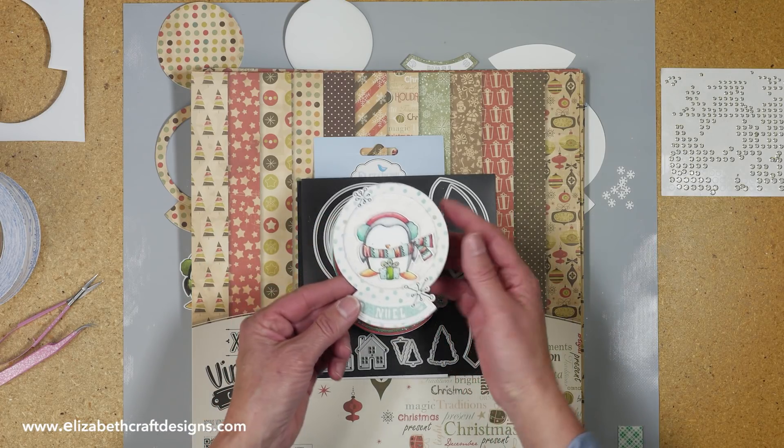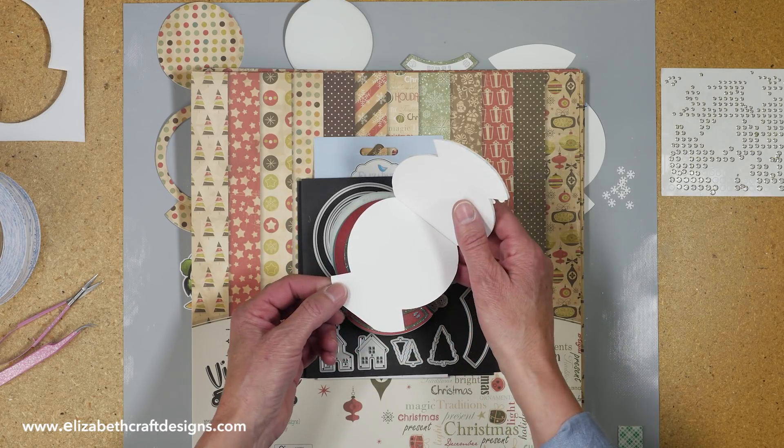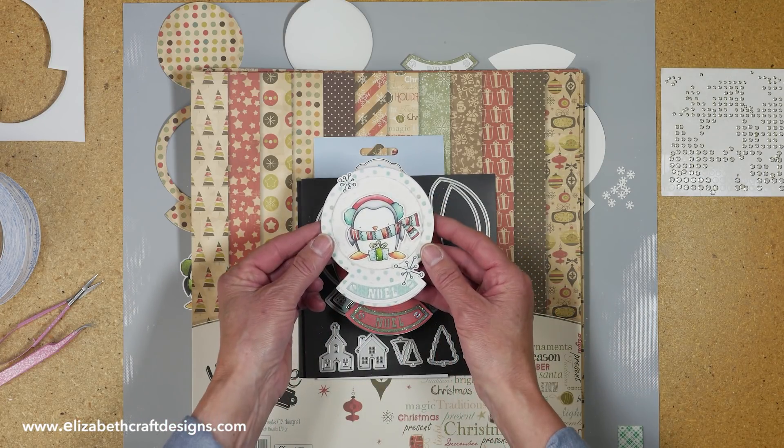This is the snowglobe I'm creating. I call it a card, but you can actually put it down as well — when you open it you can put your greeting inside, but you can also stand it up like this. So it's very decorative as well.